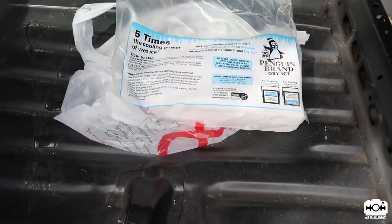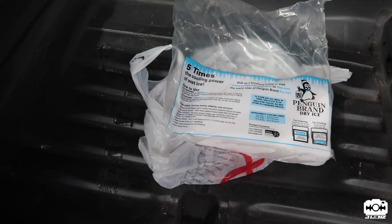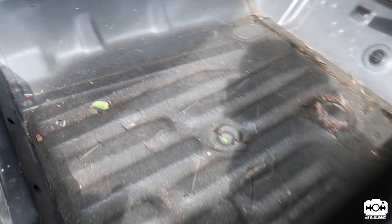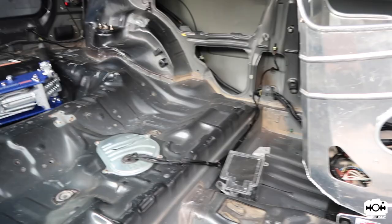I got some dry ice here — you can pick this up at pretty much any food store. We're gonna need it for the sound deadening removal. You'll see right now how it works. This stuff comes from the factory mainly for sound — to keep vibration low. It goes under the carpet and there's no way of removing it with a flathead or anything, so we'll use this. It's magic — get the inside all cleaned up and ready for paint.